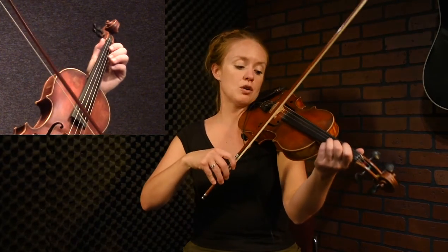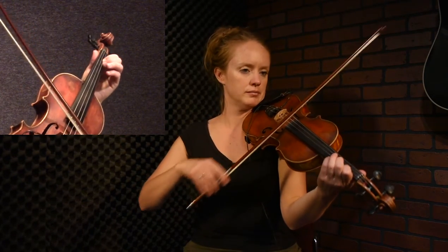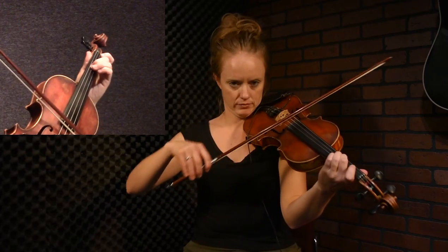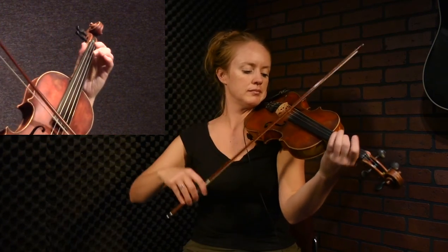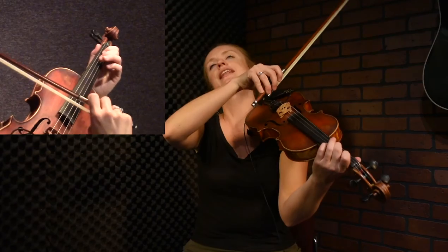Strathspeys are a special type of tune. They have a really different groove than a reel or a jig — they have this snappy rhythm. Up front there, you're going to play an up-up bow coming down. You're going to snap down from the A to the F sharp, back up to that A, and then land on your E.